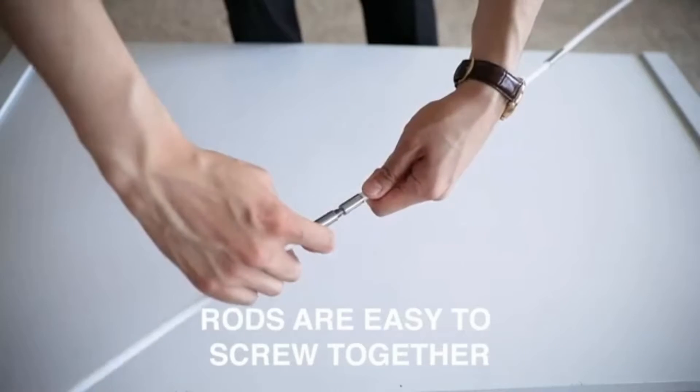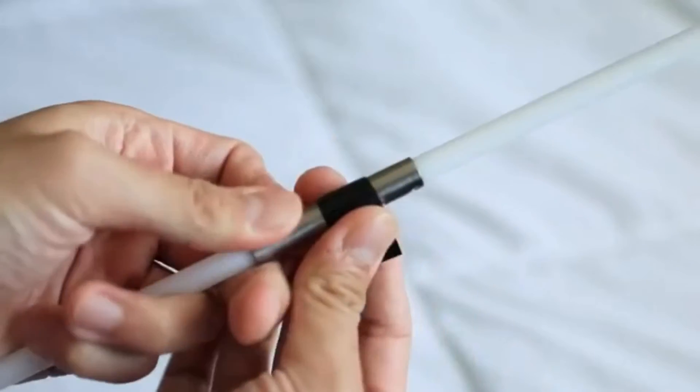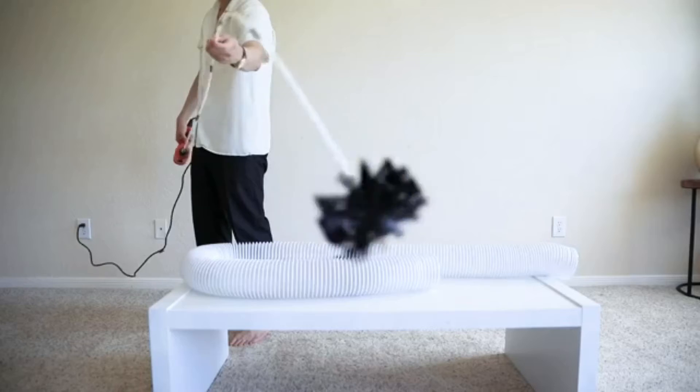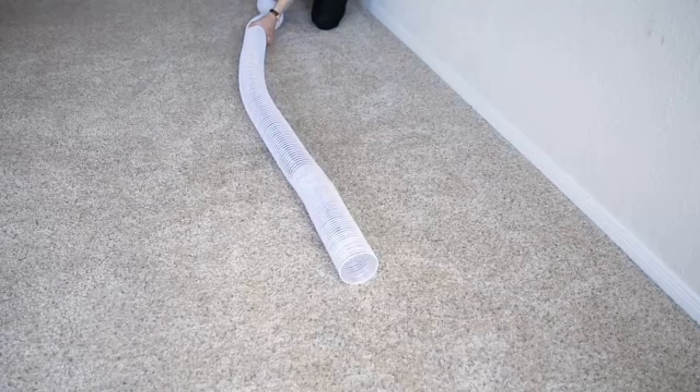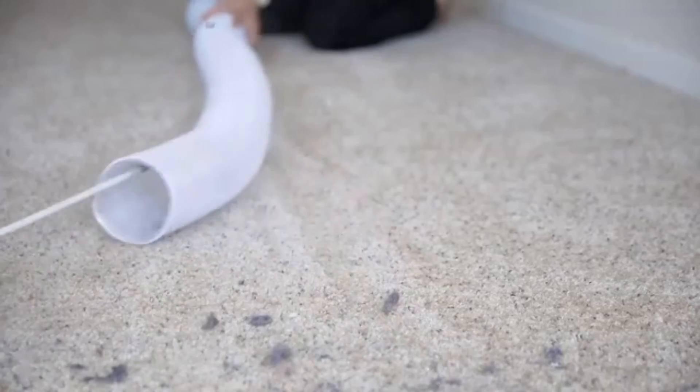The rods are super easy to screw together to form a longer rod for your suited distance. We also include a drill bit making it easy to attach to a drill. This way you can do your vent cleaning just at home by yourself. So what are you waiting for? Order now.